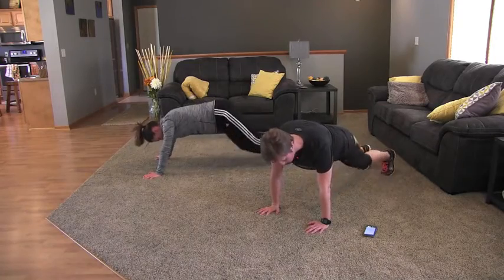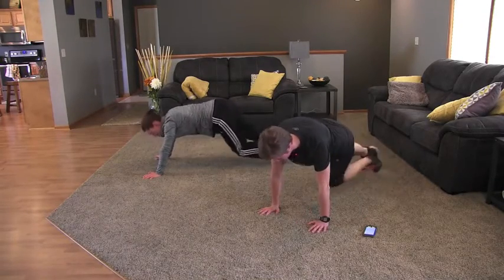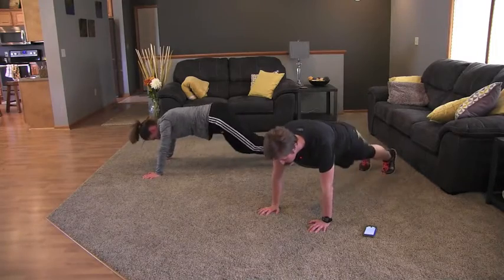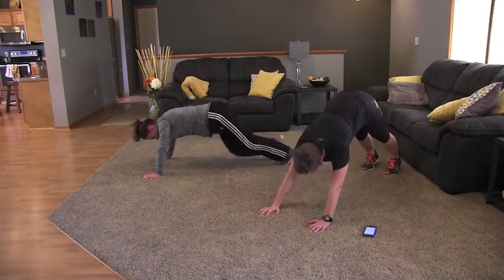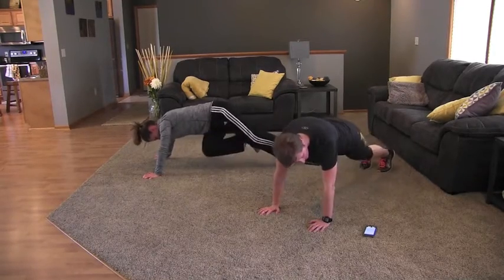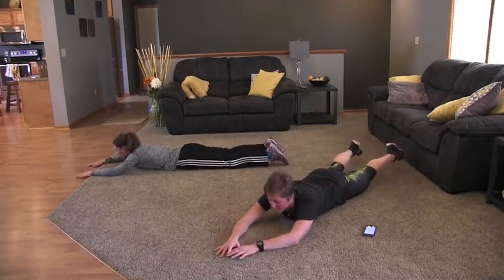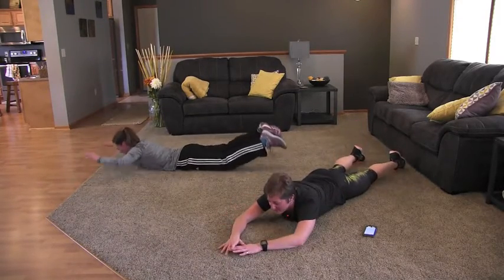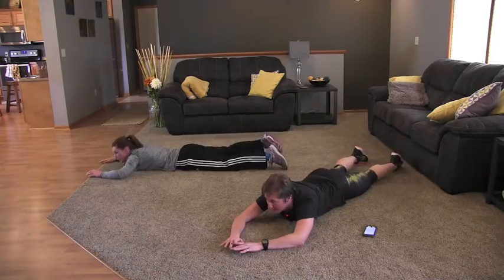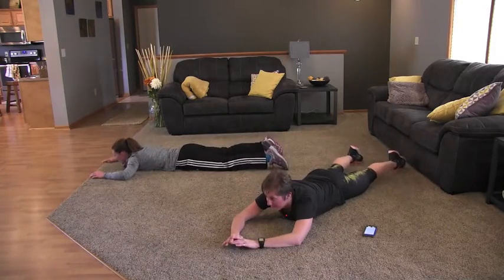Rotate your hips in and over — really work those obliques. Keep your tummy tight, keep your hands under your shoulders. Your abs and core isn't always about speed; you want to make sure you do the exercises the right way and really engage your core. We've got five seconds. And drop to your belly, hands out in front of you, and we're going to do some supermans. Raise your hands and your legs up off the floor, squeeze your buns together. 30 seconds of supermans — this is really good for your lower back, which is also part of your core. Keep your body strong. 10 more seconds.